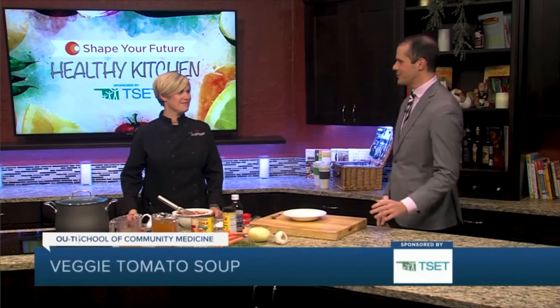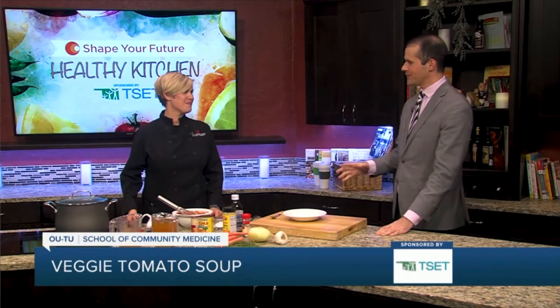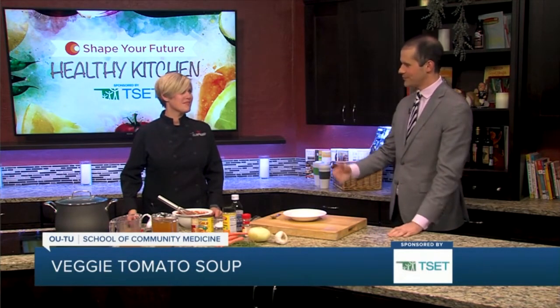Hey everyone, I'm Justin Fisher in the Shape Your Future Healthy Kitchen. We are joined by Chef Val from the OU-TU School of Community Medicine. How are you doing today? Fine, how are you? I'm doing pretty good. We are talking today about one of my favorite comfort foods, and that is soup. Tell us a little bit about it.